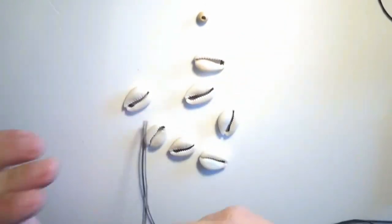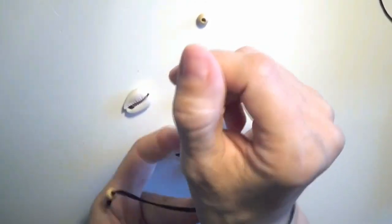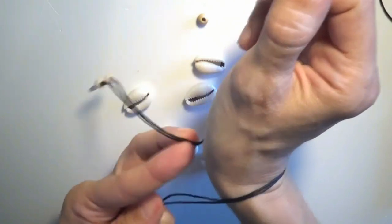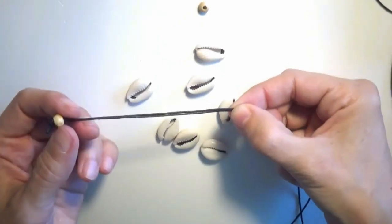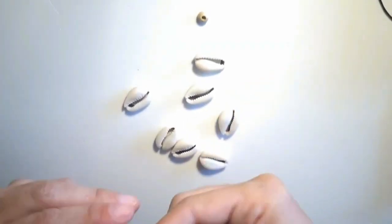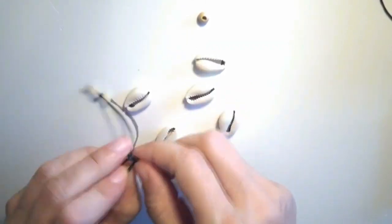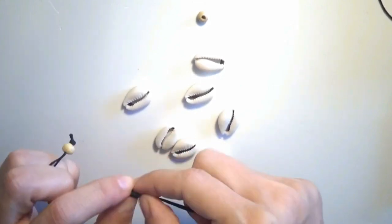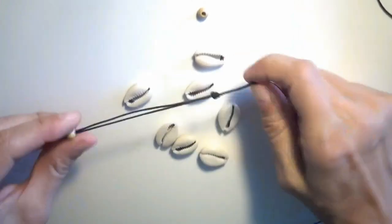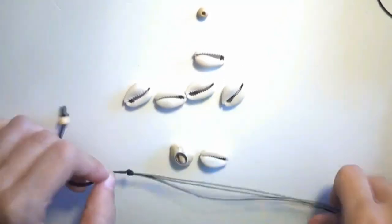Now I will measure my wrist and establish how long this cord should be. I have decided that the cord should be about this long, and this is why I will make an overhand knot at this point. And now I will start adding the cowrie shells in order to create the bracelet.